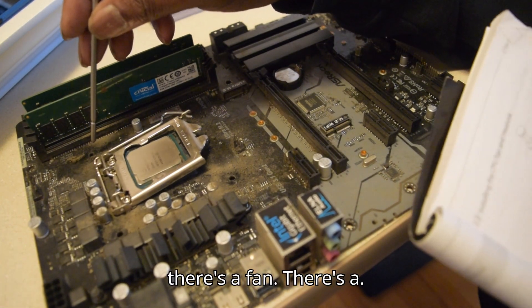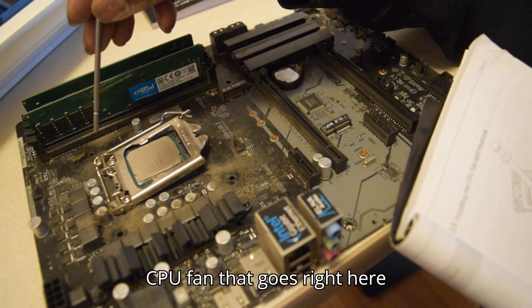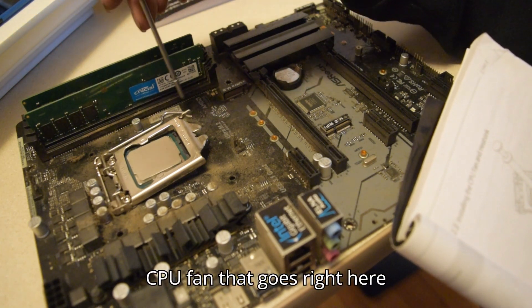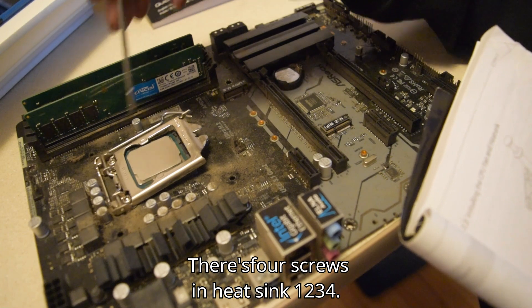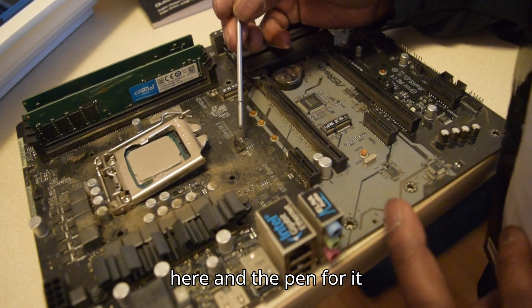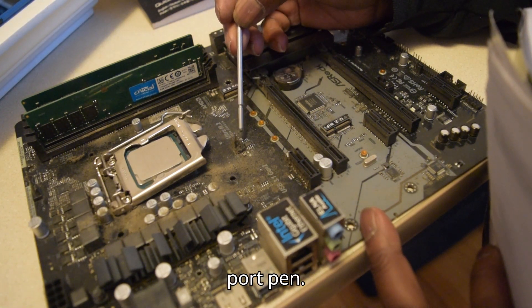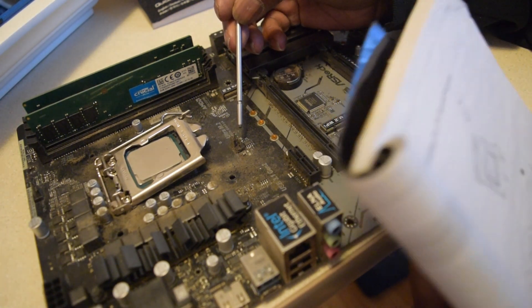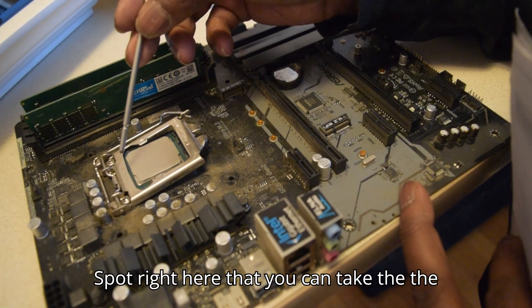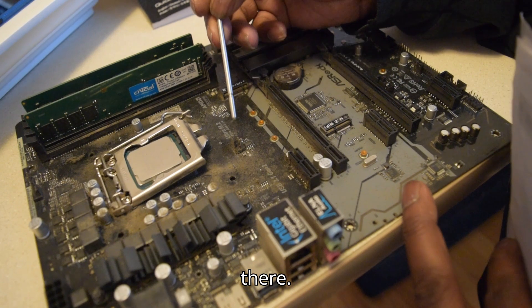Normally there's a fan — a CPU fan that goes right here on the heat sink. There are four screws here. And the pin for it is a four-pin connector. There's a four-port pin spot right here where you can take the fan and plug it right into that port.